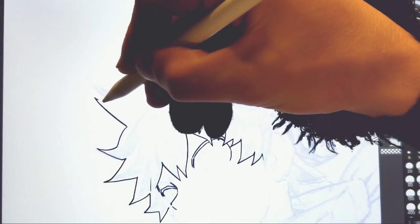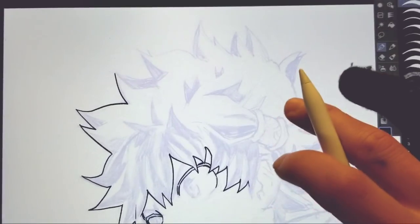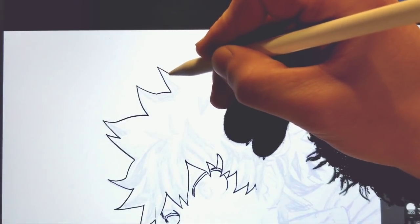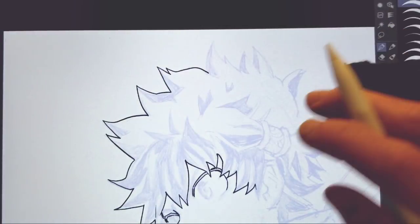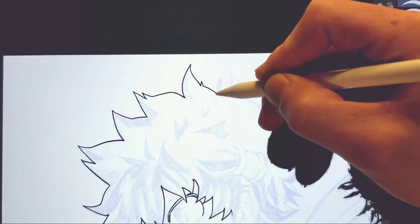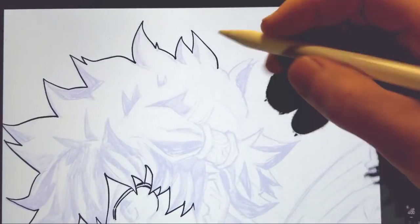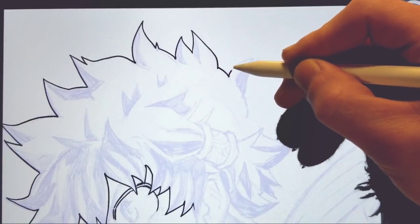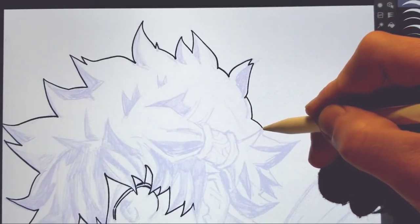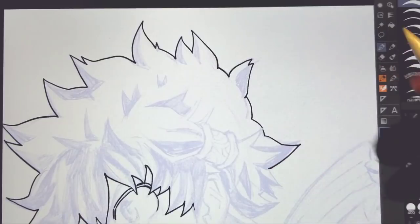I thought this would be fun to do — a lot of you guys wanted to see some real-time inking. For those of you who are looking to get into digital art — and if any of you are serious about art, you're eventually going to have to get into it — because there's just no professional industry that has to do with anime and stuff where digital isn't a thing. Most new creators do their stuff digitally, because it's faster and cheaper. But that's a debate for another day.